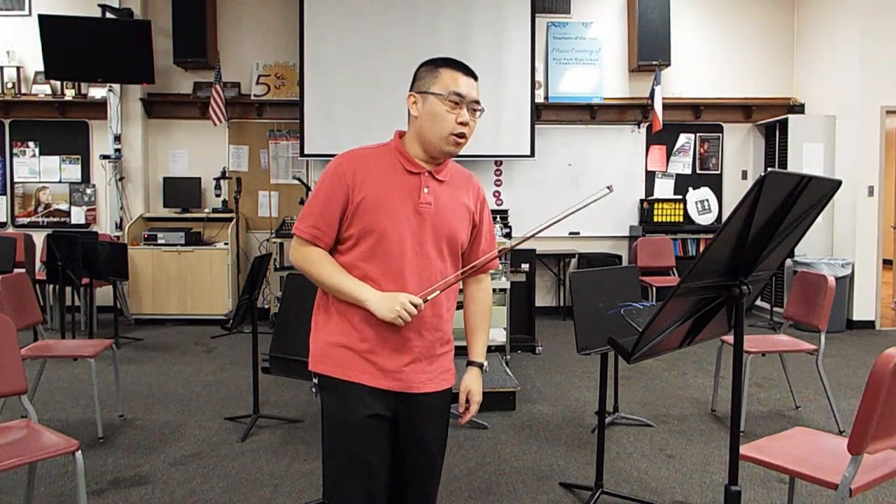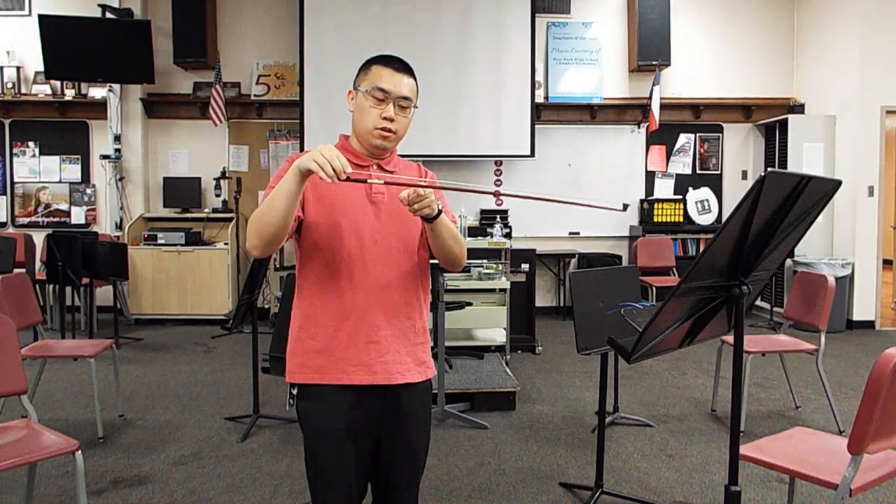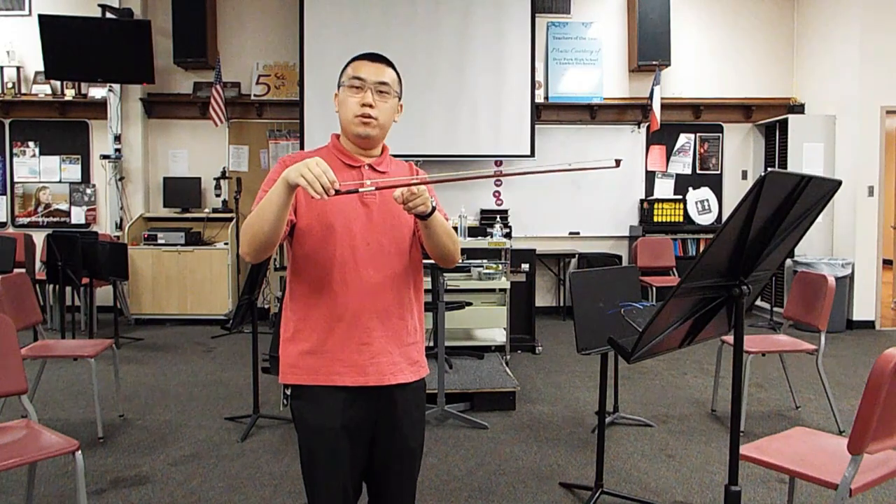First, let's find out where the balance point is on the bow and exactly what part of the bow to use when you are playing. To find the balance point, point your finger out at someone or something and then place your bow on your finger. The balance point is the part of the bow where it stays balanced, like the middle of a seesaw.